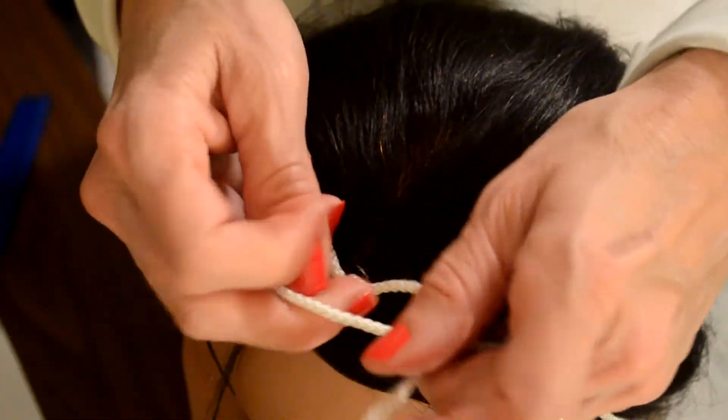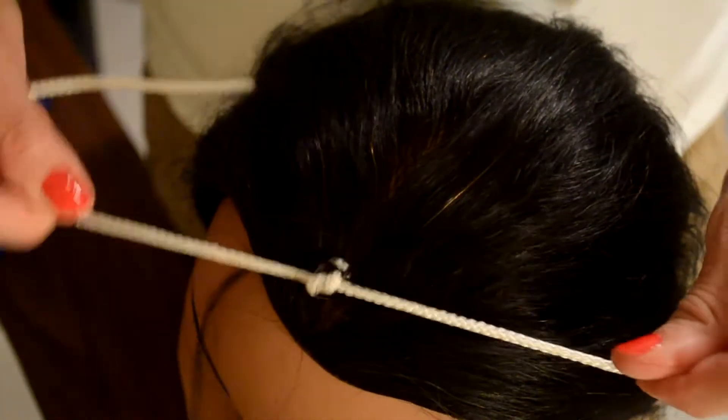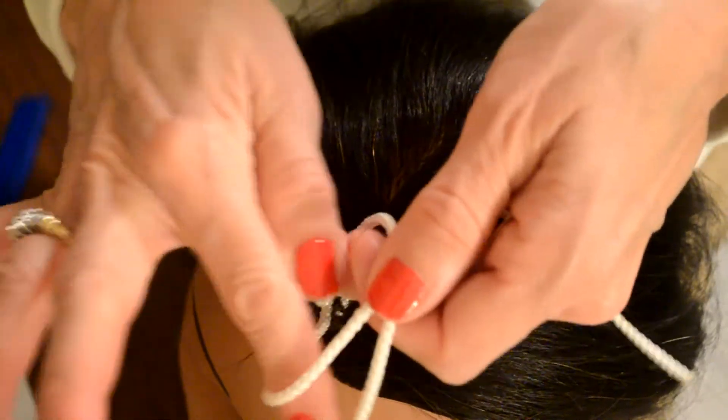Ends of the tinsel. Knot. And another knot.